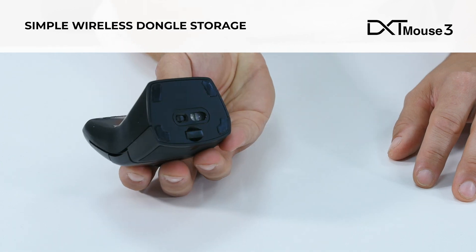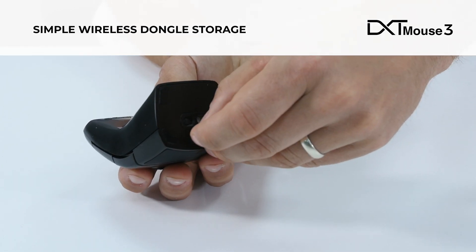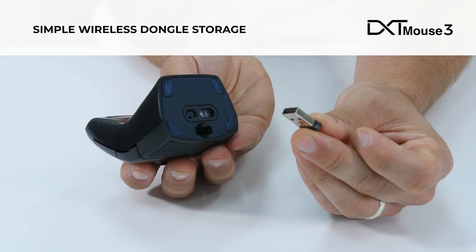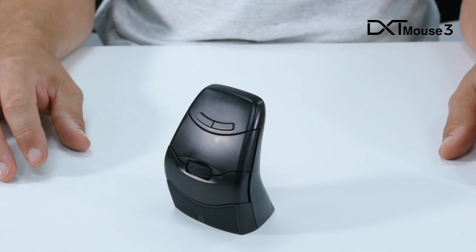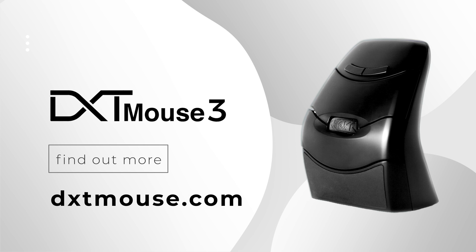And finally, the wireless dongle can be safely and conveniently stored in the base of the mouse. Find out more at dxtmouse.com.